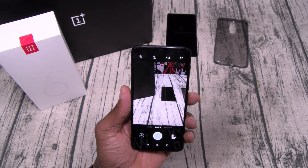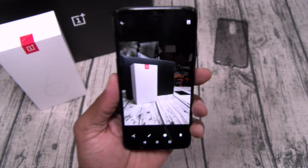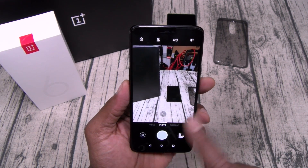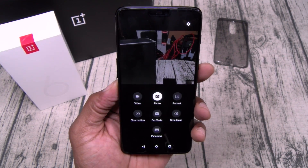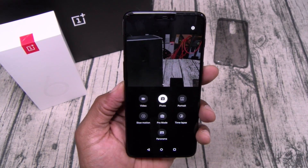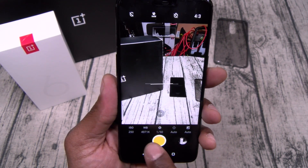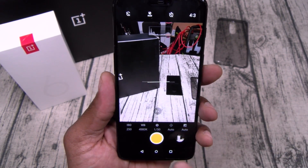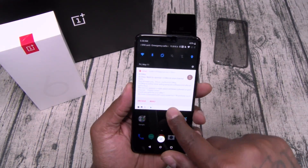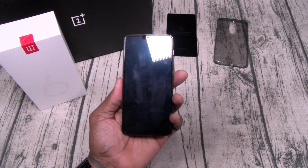Let's take it over to the camera real quick. I did a point and shoot — look at that. This might be the best OnePlus camera I've seen yet. You got video, portrait, slow motion, pro mode, time lapse, and panorama. Pro mode gives you your exposure, ISO, white balance, and shutter speed. So far no lag — you've never seen lag on a OnePlus phone and you're not going to see it on this one.